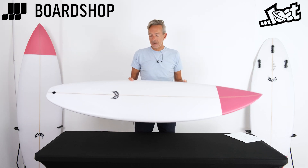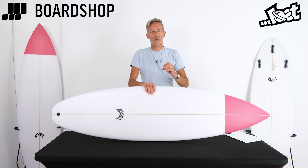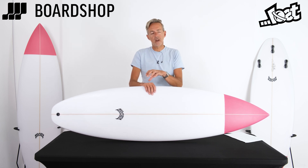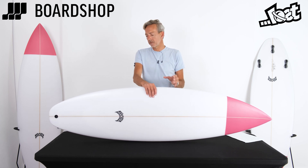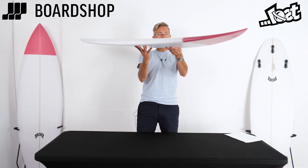The Driver series has been super successful — a whole range of forgiving shortboards with a bit more volume than you used to get in those 80s cocktail sticks, but boards that are allowed to perform in really good waves while having enough width, volume, and volume distribution to paddle in average to normal conditions as well. Let's have a little spin around it.